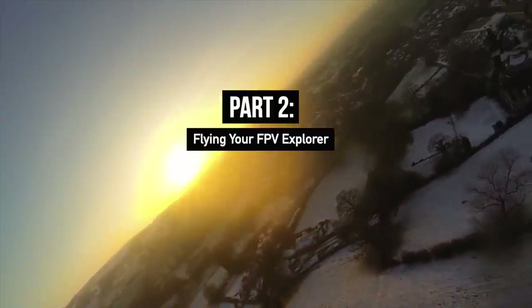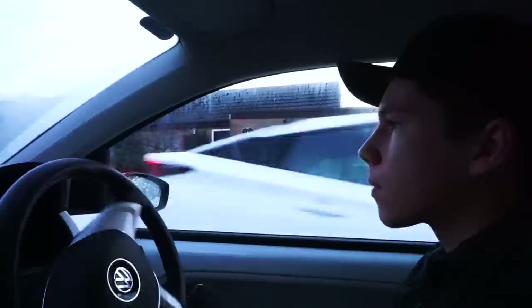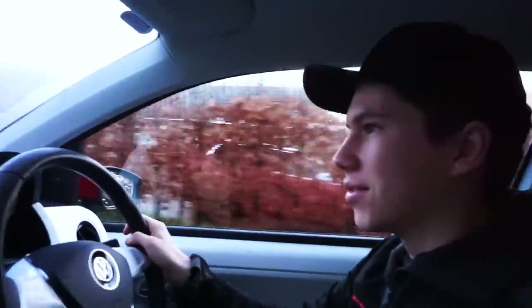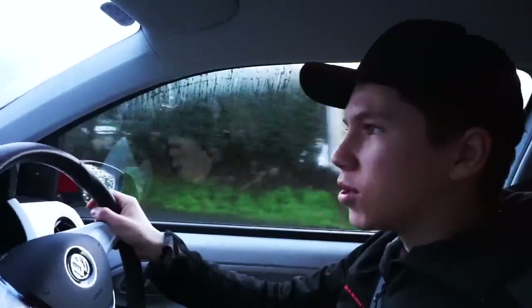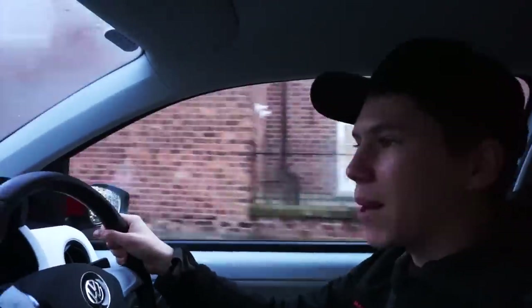With that being said, let's go and show you how to fly this thing. We're just on our way to the flying field where we're going to take off, and we'll take you through the process of getting a plane set up and ready for an FPV mission.